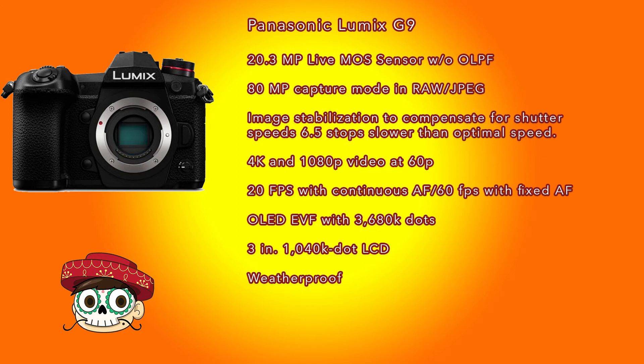The camera's in-body image stabilization compensates for 6.5 stops of shutter speed. You don't need a Panasonic lens with their new Dual IS 2.0 technology for this - the G9 achieves that 6.5-stop compensation using multiple built-in motion sensors like accelerometers and gyroscopes to stabilize the image.